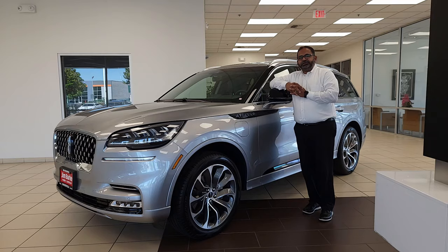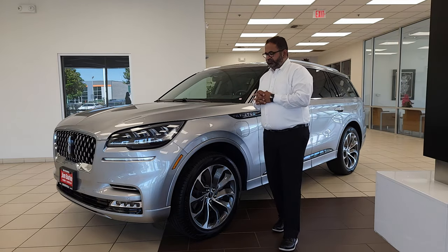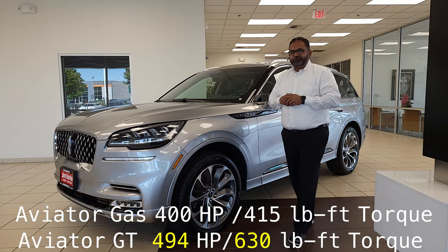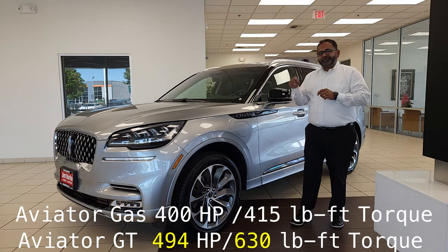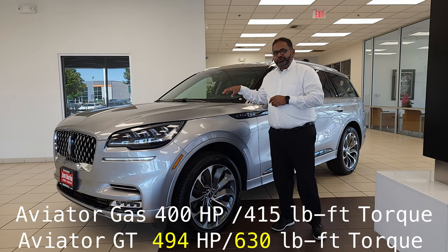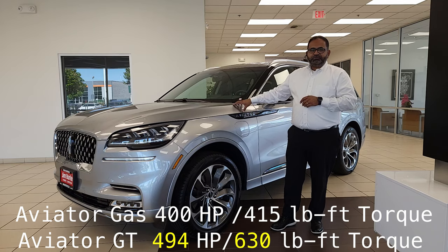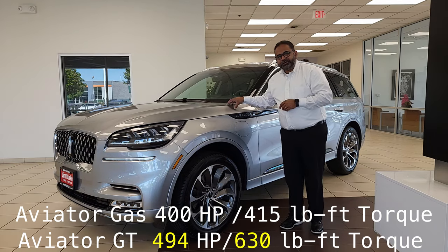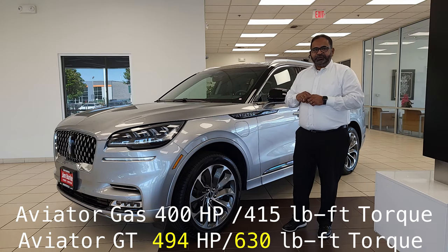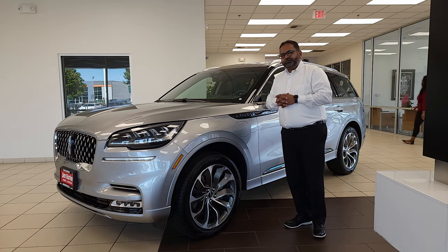Let's go over the powertrain in this bad boy. Our gas version has a 3.0-liter V6 which produces 400 horsepower and 415 pound-feet of torque. This baby takes it to another level — it uses that 3.0-liter V6, but has the batteries and the motor with that hybrid powertrain. It ups the power to 494 horsepower and, here's the kicker, 630 pound-feet of torque.